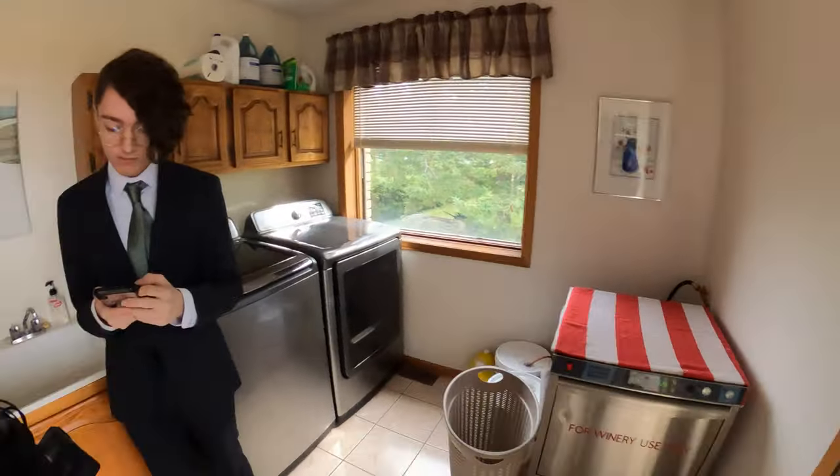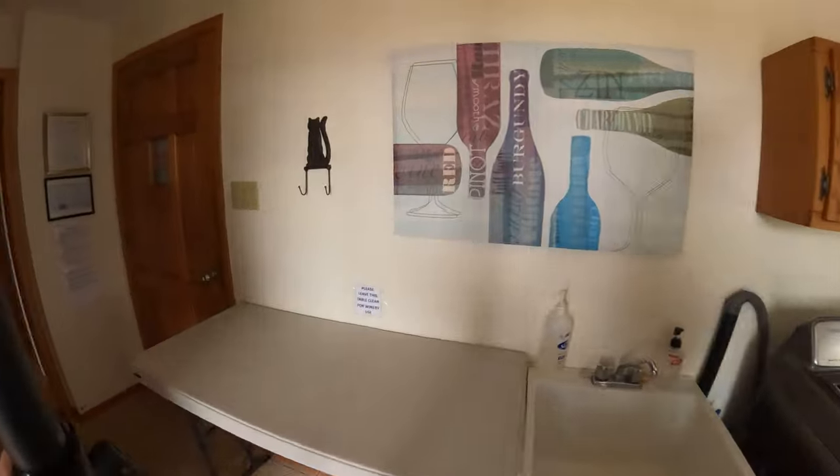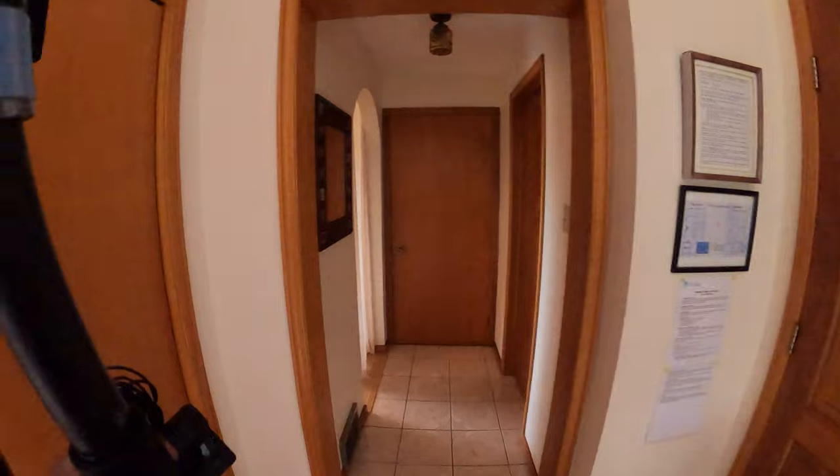Oh, just gotta fix something really quick. The ladies are getting ready right after the kitchen. Sounds good, thank you.